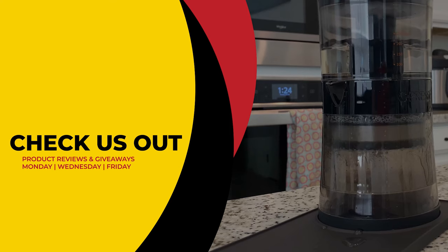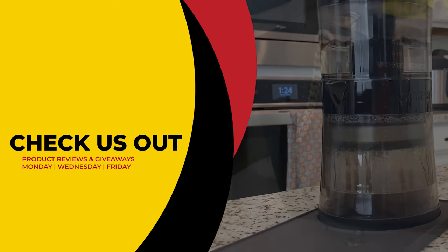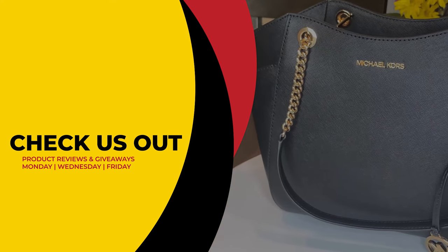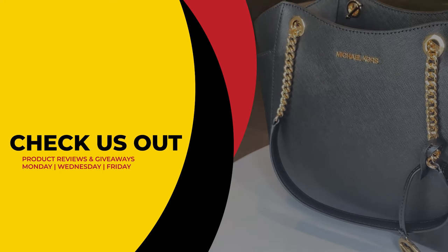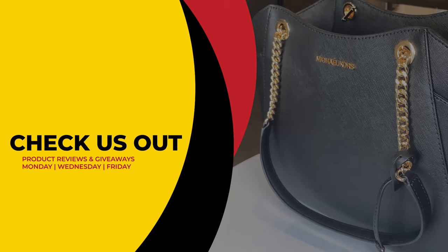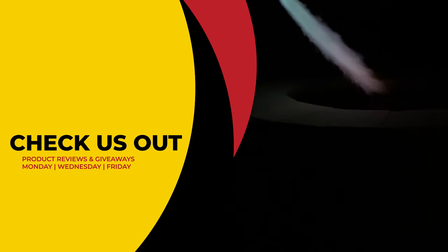If you liked what you saw today and can't wait to see if you've won, we've included our purchase link in the description below. This has been Review2U, where we review and give to you for free. From Matt and Gary — see you guys next time.